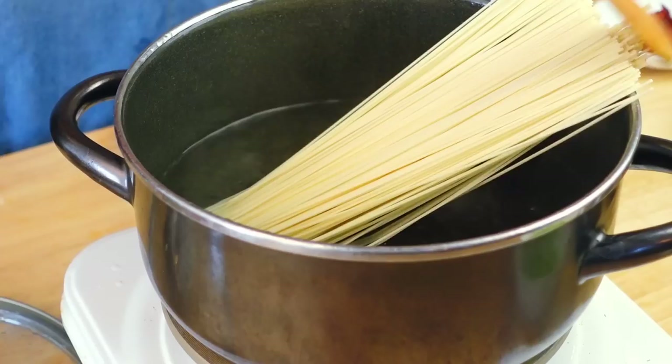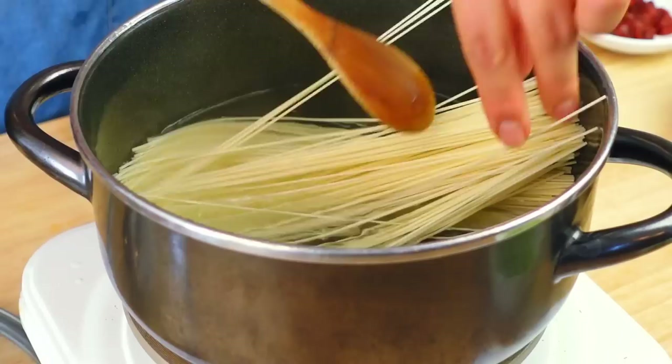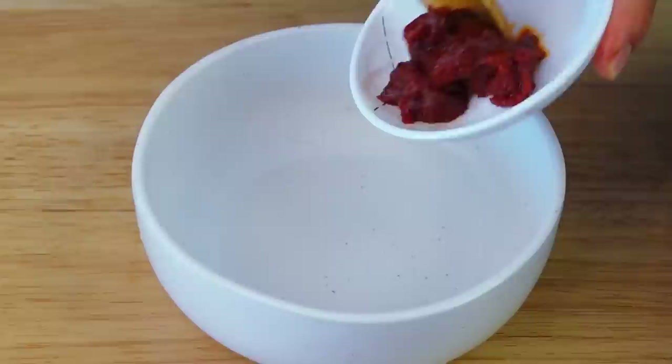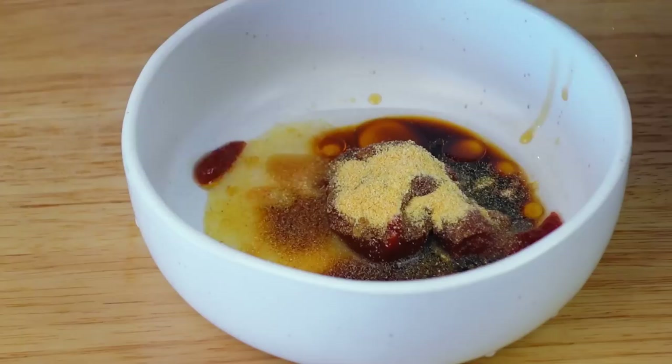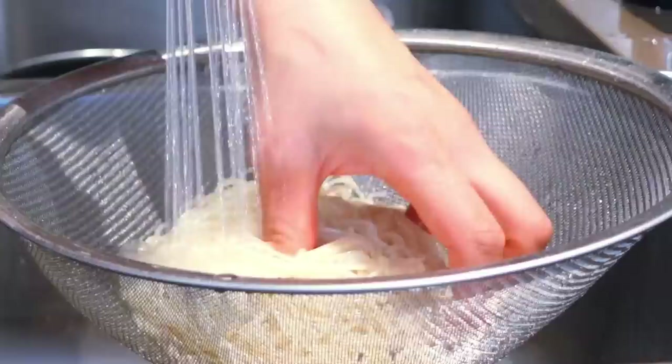The best noodles for this are somyeon or somen noodles — Korean or Japanese thin wheat flour noodles that are deliciously chewy, found in Korean or Japanese supermarkets. You can also use buckwheat or any noodles you have. While the noodles boil, mix together the sauce: gochujang, vinegar, roasted sesame oil — yes, we love this stuff — soy sauce, garlic powder, and maple syrup or agave nectar. Mix well for a spicy, sweet, tangy, addictive sauce.